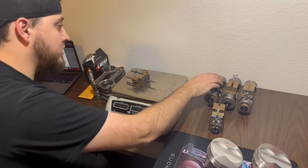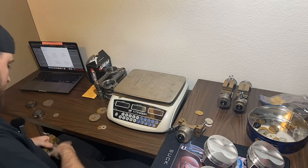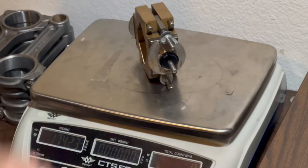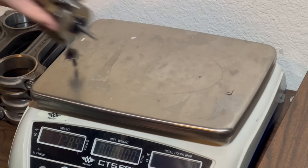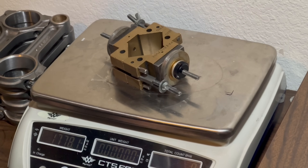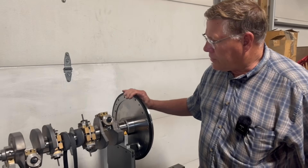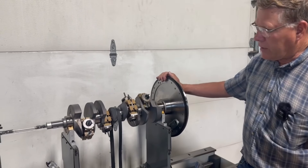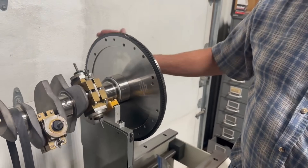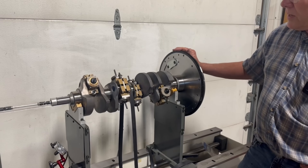The last engine I balanced had absolute monster bob weights — this one our total bob weight is 1778.4, so we need 889.2 on each half. Bob weights are reading 1778.4, 1778.4, 1778.3, and 1778.1 — well within tolerance. The crankshaft is externally balanced on the rear and neutral balanced on the front. We're starting without the balancer on it but we did have to put the flywheel on because there's a big counterweight there that it won't balance without. Bob weights are indexed 90 degrees apart.